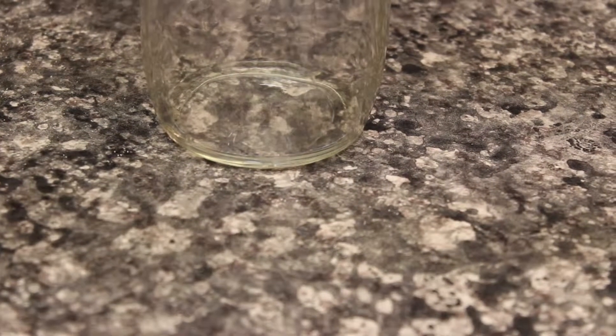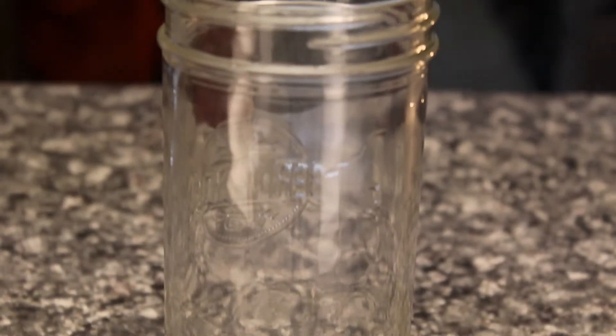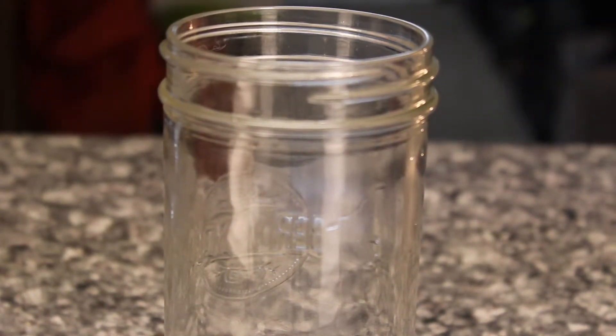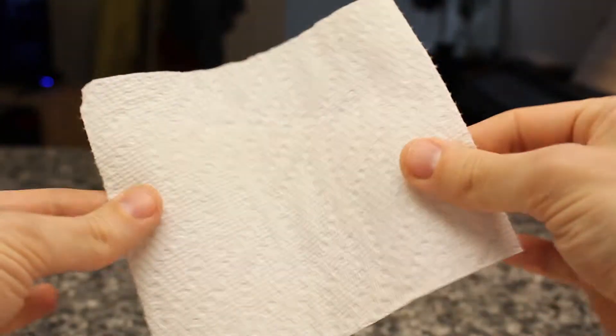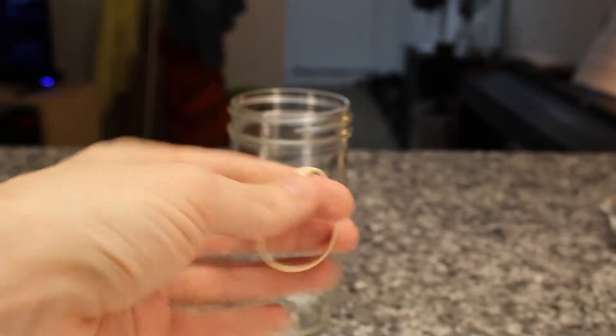Ideally, you'll want something glass for growing a SCOBY so you can watch its progress. I'm using a 750ml or 25oz mason jar. You'll want a cloth or paper towel to cover the jar — this will keep mold spores out — so that they can stay where they belong, suspended in the air you breathe. And lastly, something to hold that cloth in place.